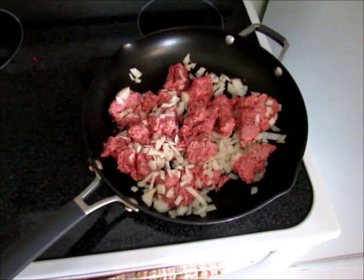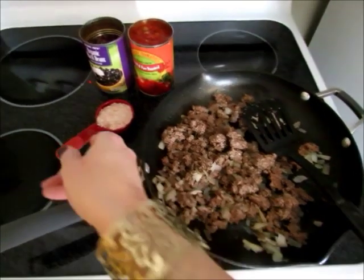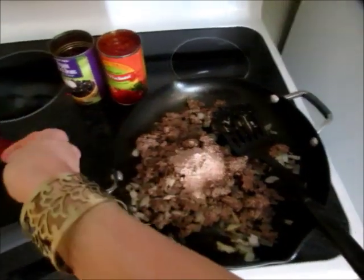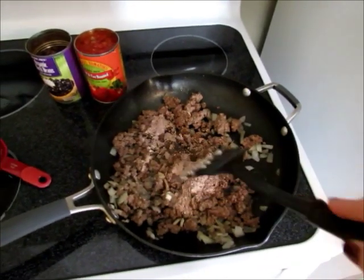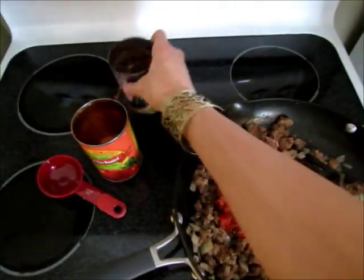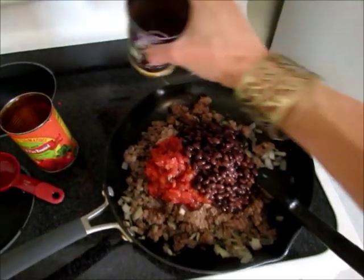The first thing you'll want to do is brown your ground beef and onion, and once it's brown you'll want to drain it. Once you've cooked and drained your ground beef, you're going to add your taco seasoning — about a packet, or if you make your own, probably like a quarter of a cup. I will link the recipe I use to make taco seasoning in the description box. Then you're also going to add your tomatoes and green chilies, and then drain your black beans first and add those, and just mix it all together.